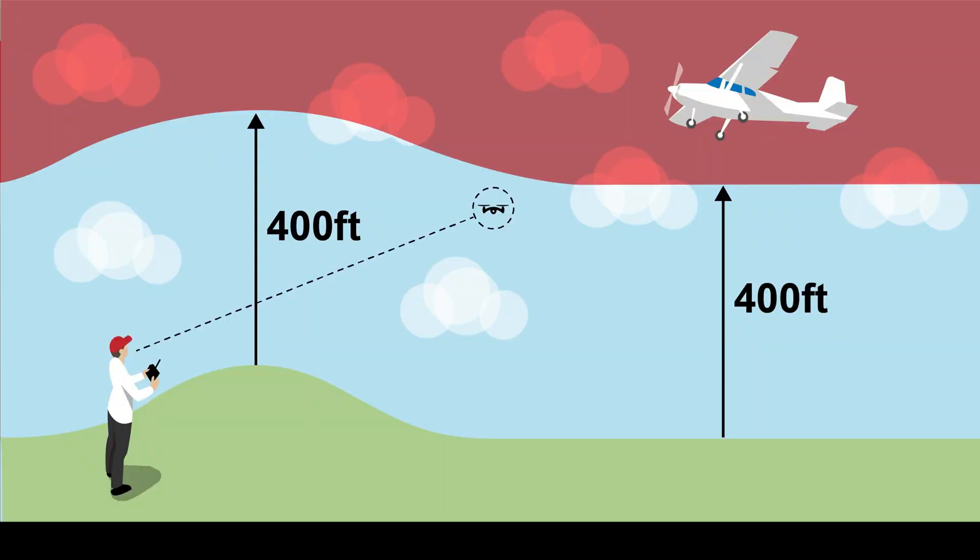Whilst QuickShots are an absolutely fantastic tool, one thing drone flyers have to look out for is making sure they always abide by local laws and regulations. Most times worldwide, the maximum upper ceiling you can fly at is around 120 metres or 400 feet depending on the measurement system you are using. That poses a question which I have seen asked quite a few times on social media just recently.